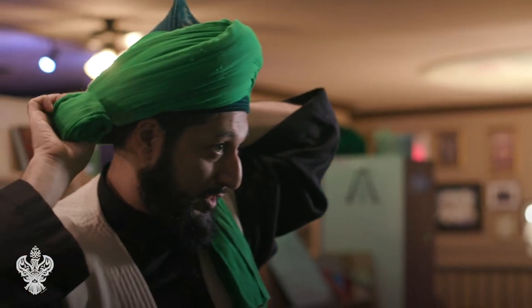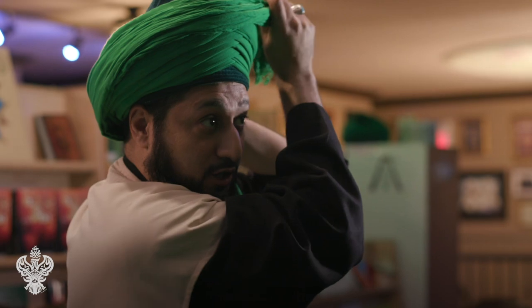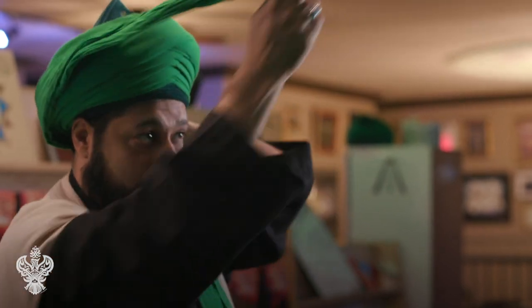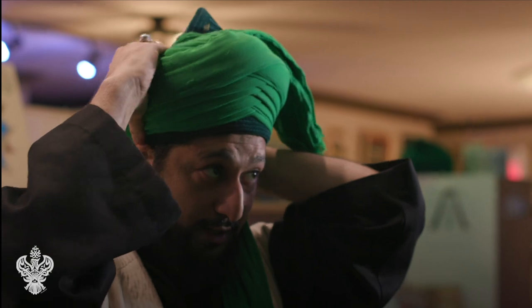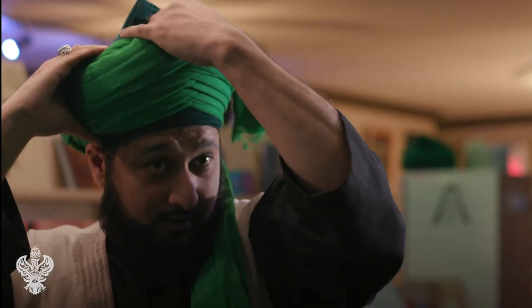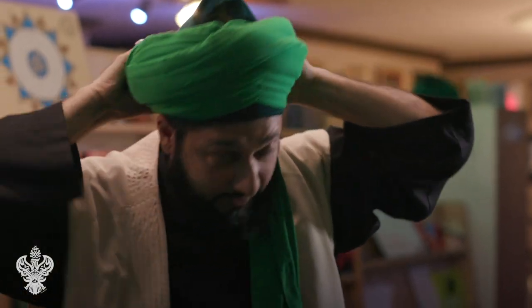At the end it gets a little tricky. You want to put the rest into the turban and hide it. Since it won't go further, I'll just go from here and slowly tuck it in and start hiding it all around like that.